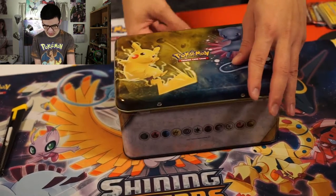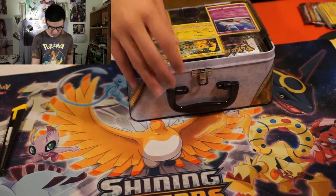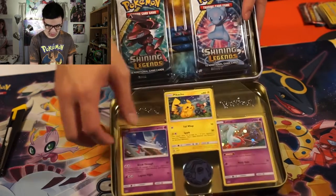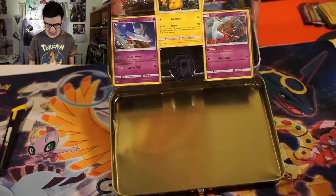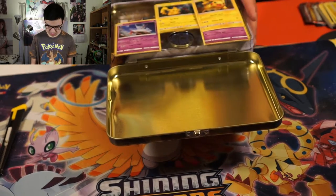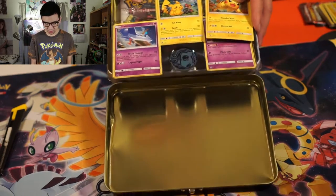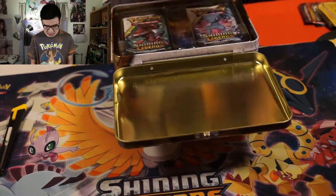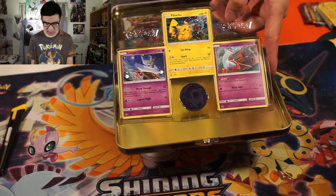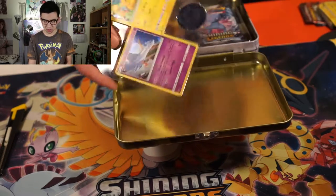Let's see, we're going to open this up. Unlatch that open for you guys, and there we go. We'll flip it around this way and open it up. Oh, we have a Pikachu promo card! There are all these Pikachu promo cards that come with sets. It comes with nice little Pikachu, Latios promo cards, and a Mew coin.